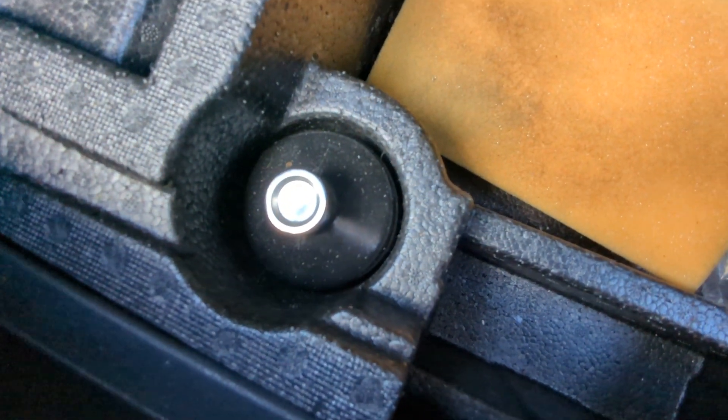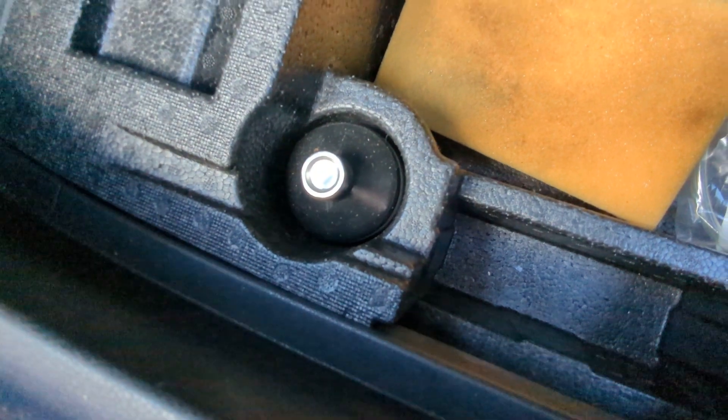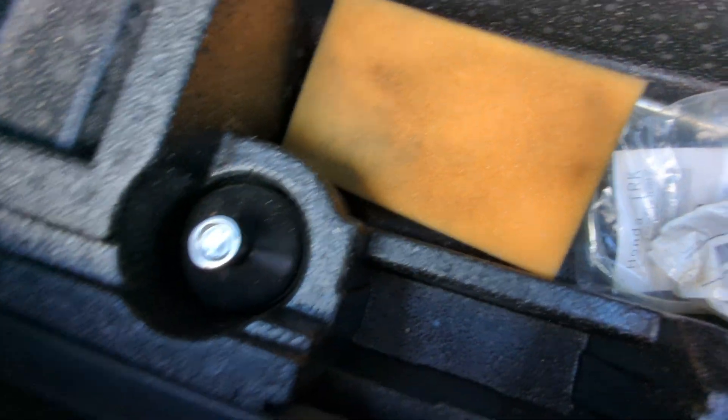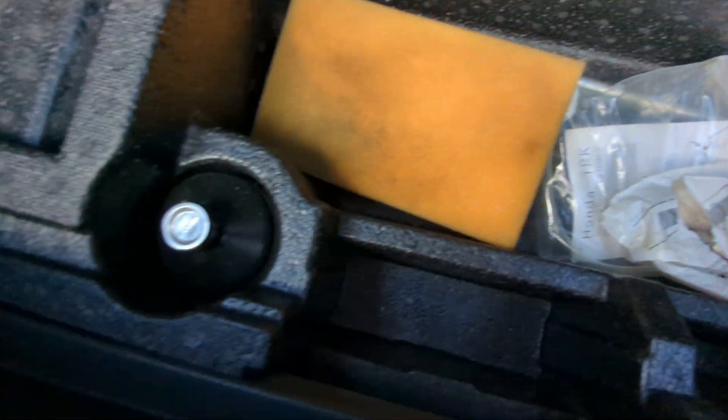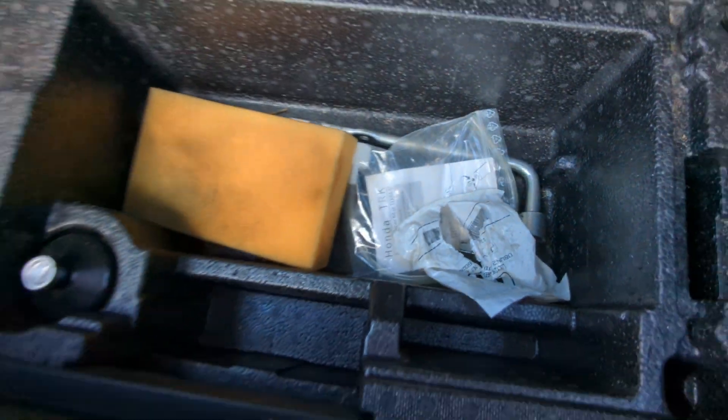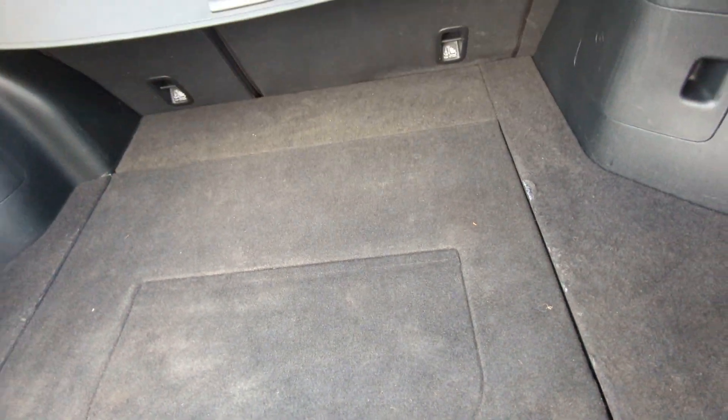There's a canister of the gunk for filling up a spare tyre puncture, but there isn't a compressor, so I will pop one of those in there. If you come to buy the car and it's missing, just let me know because we've got spares of these. I should do that straight after the video.